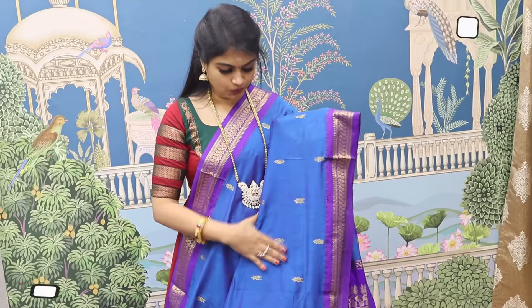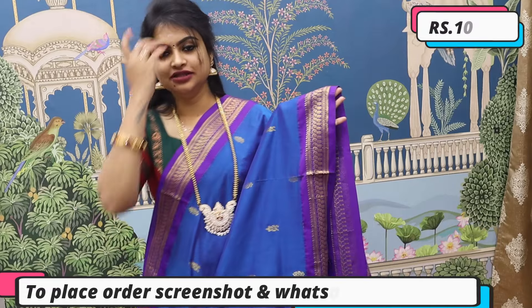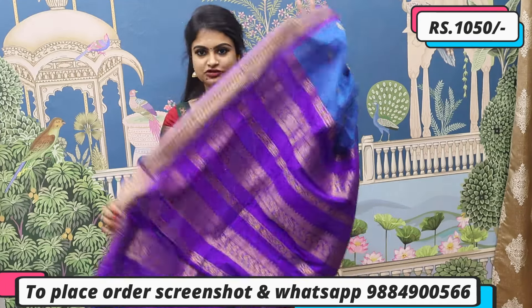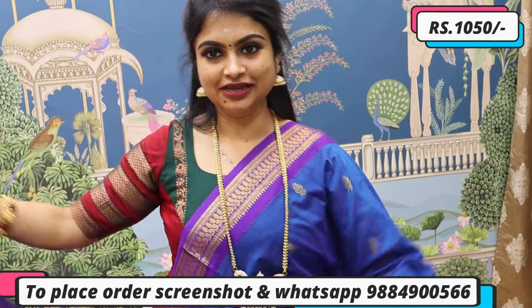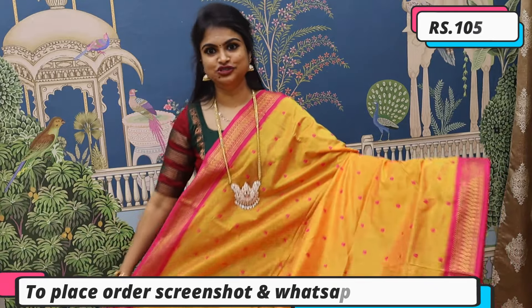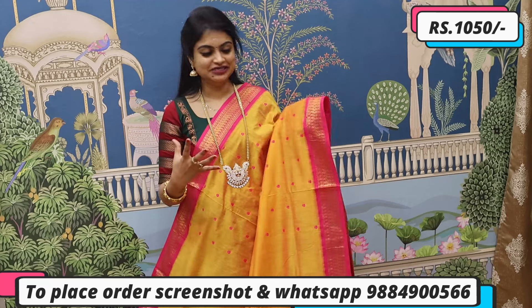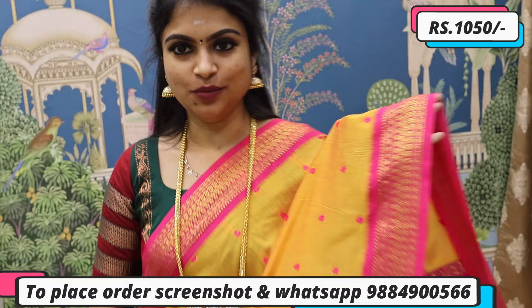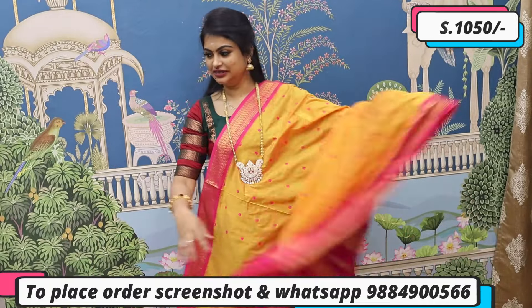Dark sky blue with brinjal color — a totally different, unique combination, first ever in kalyani cotton — a new launch perfect for the festive time. Which comes along with a super rich pallu and blouse — a wonderful combination, do not miss out. Priced at ₹1050. Also available is everybody's favourite combination: mambala yellow color along with hot pink. A bright, vibrant yellow that brightens the face — super traditional look. Comes with a fantastic pallu and blouse. Priced at ₹1050.